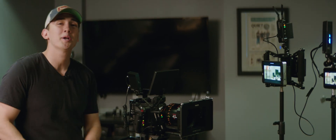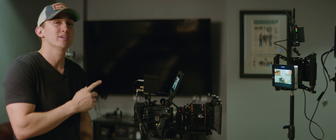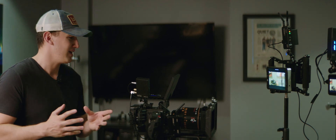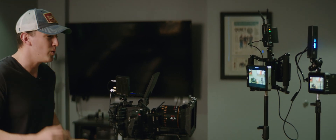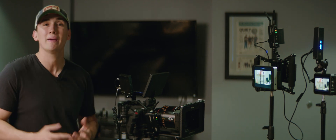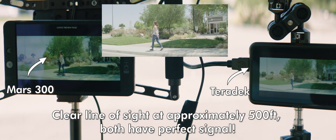I really want to push this test to the limits, so I got my buddy Justin's Teradek Bolt 500. This is probably one of the industry-leading brands for wireless video monitoring — built a little more for professionals. I really want to test it and see how well the Mars 300 can stand against something that is used on a day-to-day basis in Hollywood. The Mars is rated for 300 feet and the Teradek is rated for 500 feet.